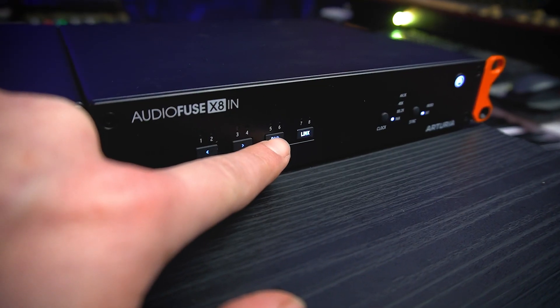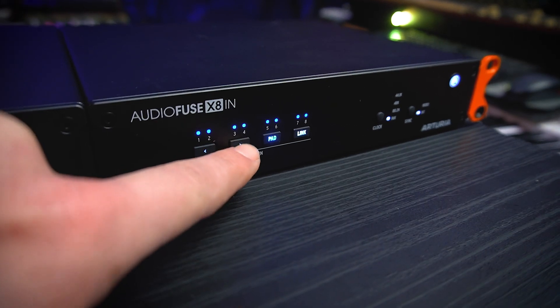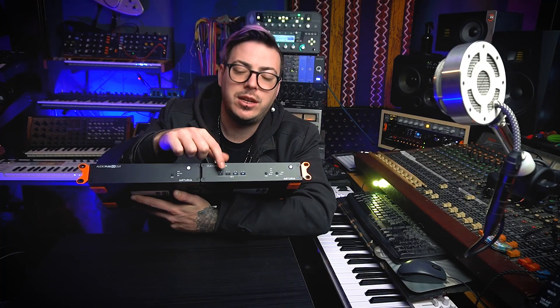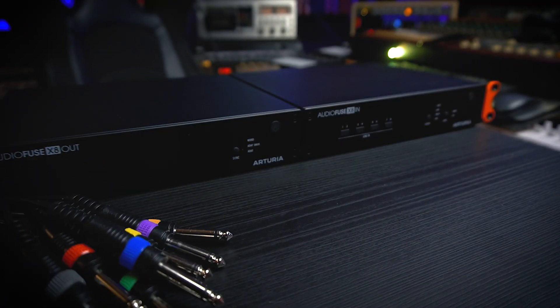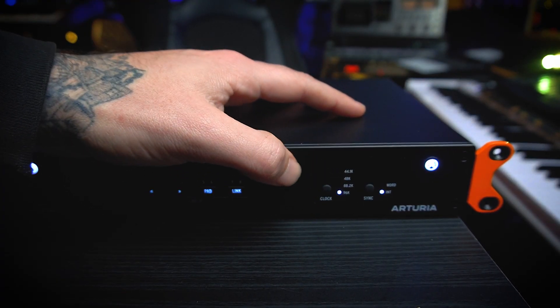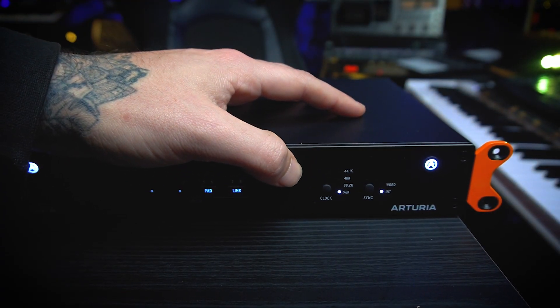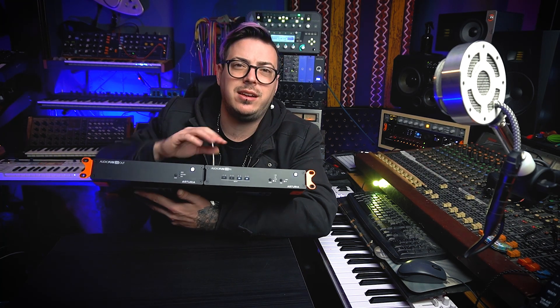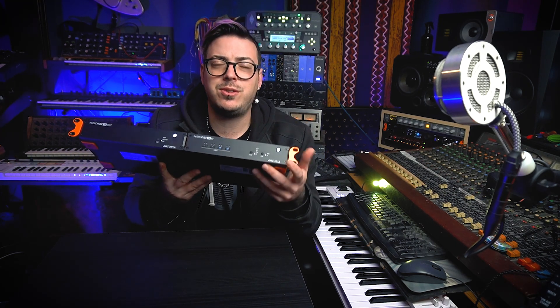If you long-press the pad button, it goes active on all channels simultaneously; same with the link button. But if you want to use a channel individually, just select it and deactivate either of those buttons. You can also see the sample rate of the clock displayed here and select it if you want, though normally it'll synchronize by itself. You can choose internal sync or word clock sync. If you're connecting this via ADAT to an interface, just set it to internal and it will recognize the interface as the main clock.